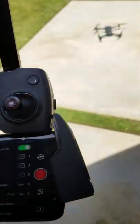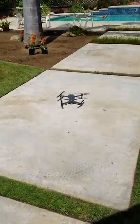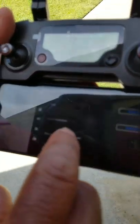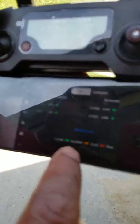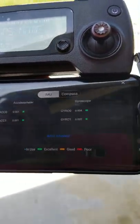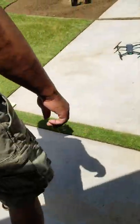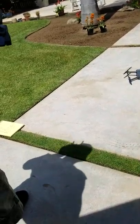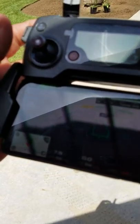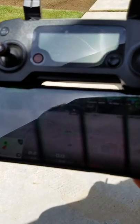Now the next thing I need to do: format the SD card. So if you can see that screen there — it's kind of a reflection. Go over here to settings, let's go down to format card. Format card is successful.